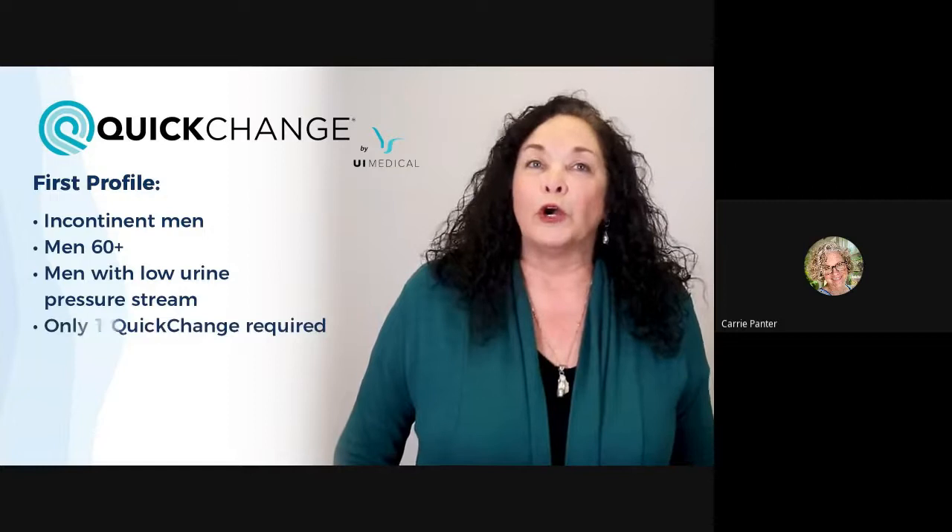Your first and easiest profile is either incontinent men of any age or men 60 and over — basically men with a low pressure urine stream. One wrap will work perfectly for these men. Your second profile is a fully continent man or at least a younger man, basically men with a high pressure stream. For these high pressure patients, I'll show you a technique using two wraps.